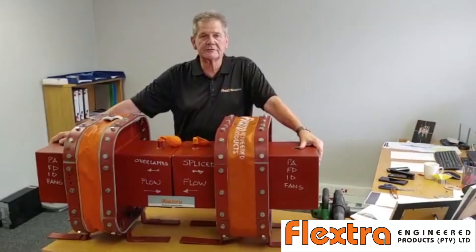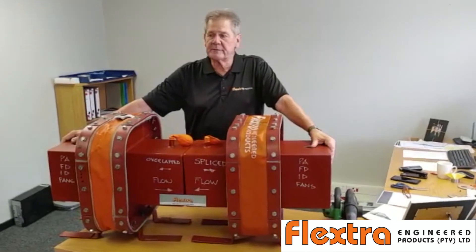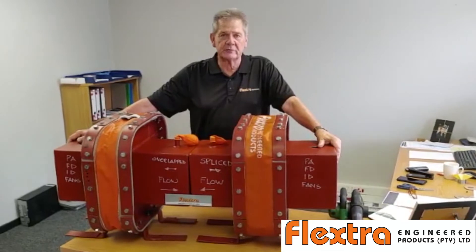Hi, we have put these little models together to give you a visual demonstration on the effects of a leaking expansion joint, as opposed to a properly spliced and sealed expansion joint on your ductwork system.